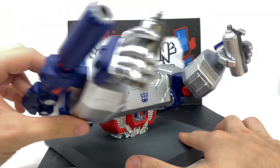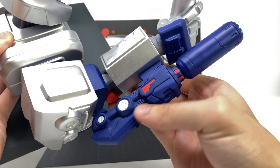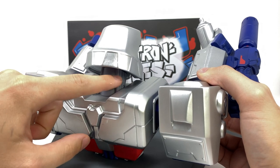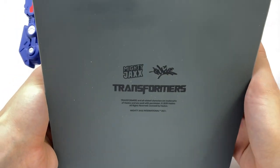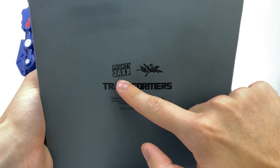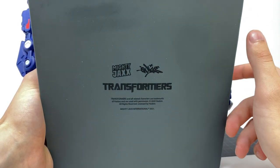Taking a look at some of the details from the side, you can see Megatron's Fusion Cannon completely cast out of a blue plastic with a mixture of red and silver. Looking towards the back, you've got some hydraulics going into the back of his neck with some nice detailing there. Flipping Megatron to the underside, you can see this is indeed a licensed Transformers piece by Mighty Jaxx and the artist Quix, and also licensed by Hasbro.